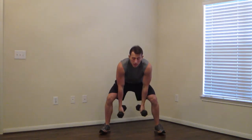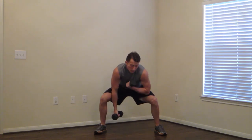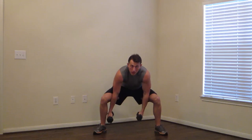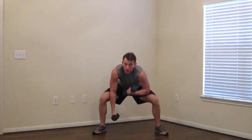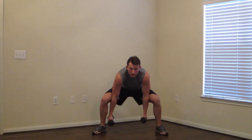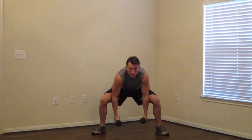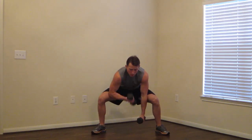Now we're going to do a standing concentration curl. Elbows around your knees, weight in your butt. Only bending at the elbow — no swing. All the way up, all the way down. Alternating them, 30 seconds. Keep as many as you can. Push the pace. We are going to blast those biceps in just eight minutes today. Three, two, one.